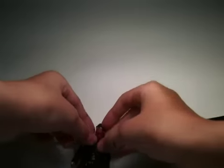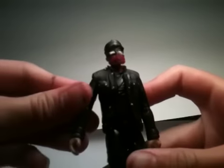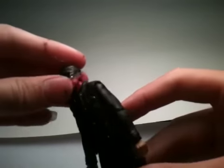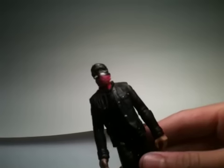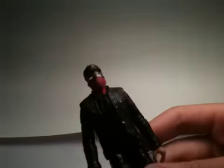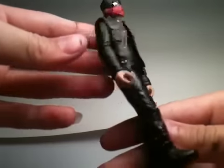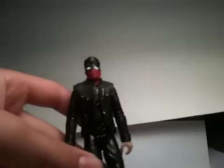Hey, what's up YouTube, it's Explosion35 here with another review for you. Today I'm going to be reviewing my custom figure of the Vigilante Spider-Man from The Amazing Spider-Man movie.